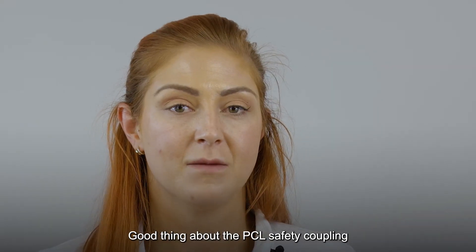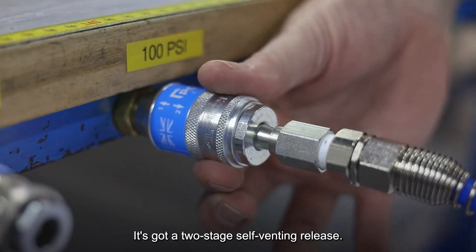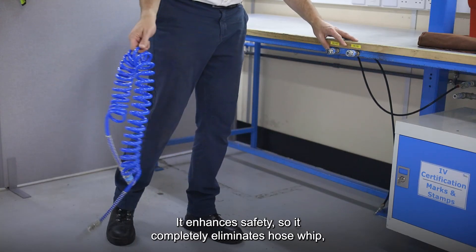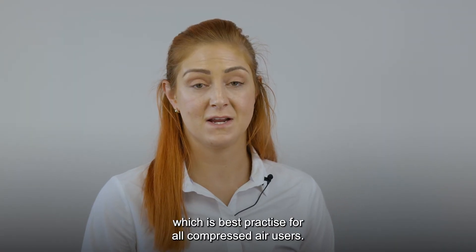The good thing about the PCL safety coupling is it's available in all thread sizes. It's simple to use, it's got a two-stage self-venting release. It enhances safety so it completely eliminates hose whip, which is best practice for all compressed air users.